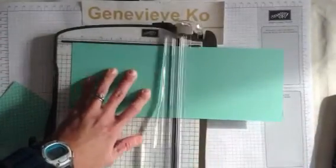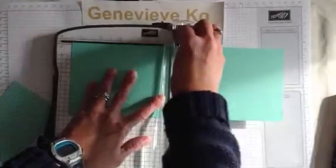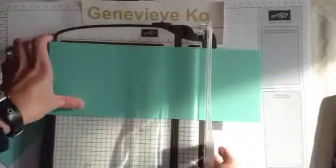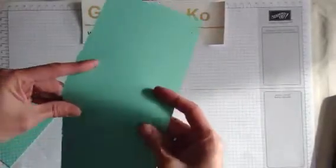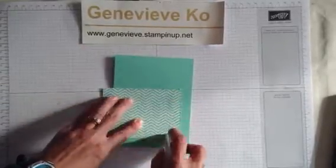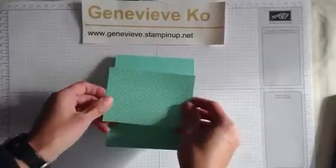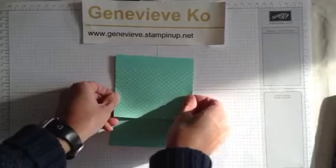So I cut a piece of Coastal Cabana cardstock. I cut it at four and a quarter, and then I'm scoring it at five and a half. This is my attempt at making a non-Christmas card today. And then I'm going to use some Coastal Cabana Designer Series paper. What's awesome about Stampin' Up is that you've got the cardstock and the designer paper to match.